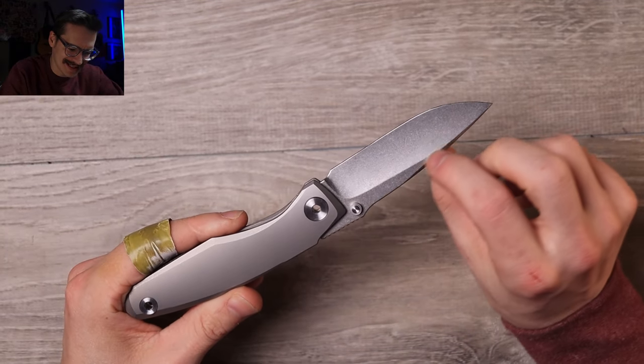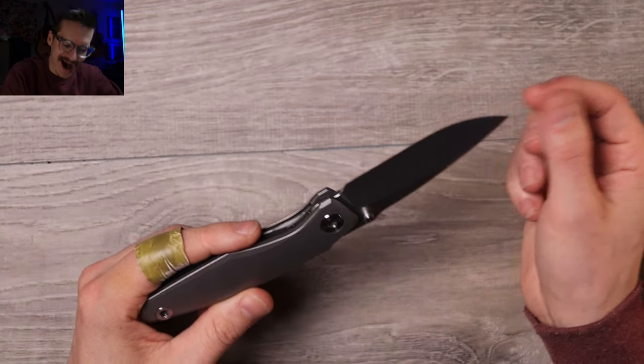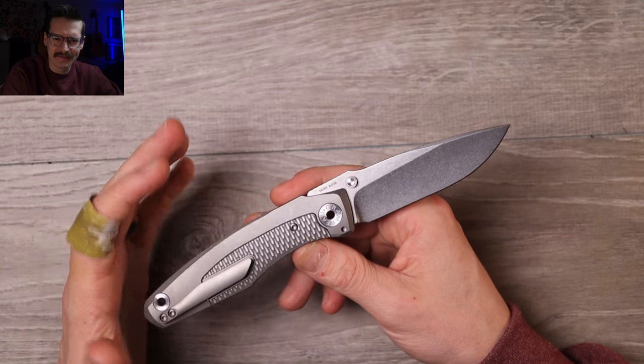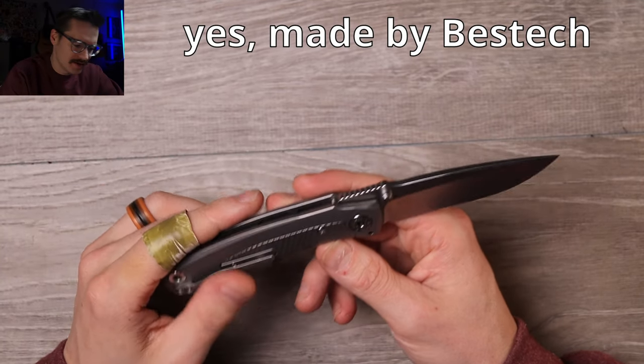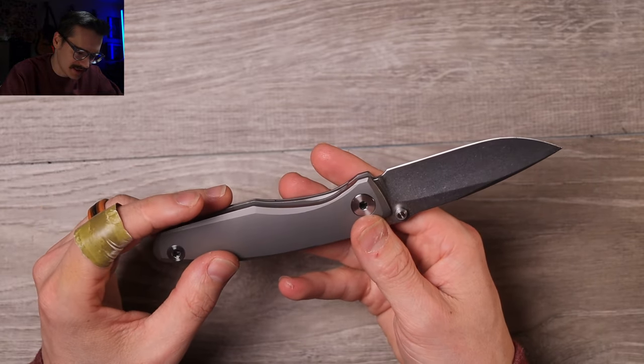Beautiful clean drop point, nice decorative swedge, a kind of polished stonewash finish going on, hollow grind, M390 blade steel. Best Tech did an amazing job with this. Nice jimping on the blade spine and tons of internal milling, which is nice to see.